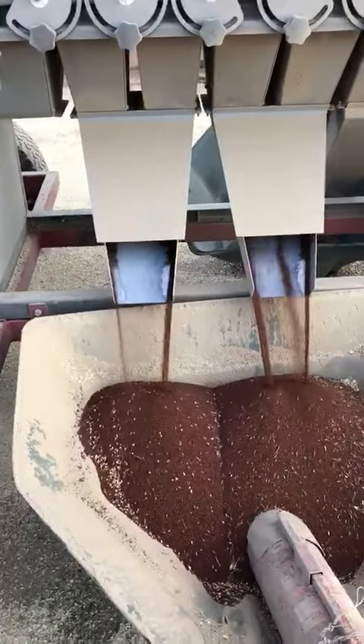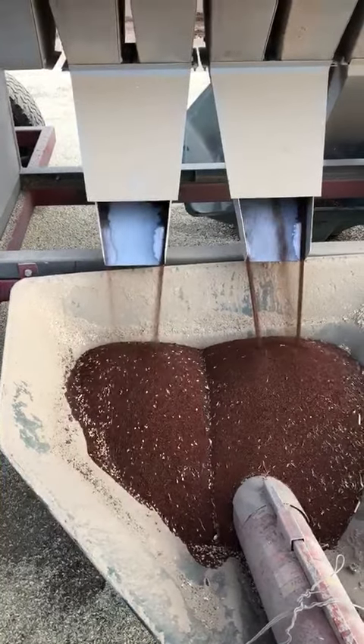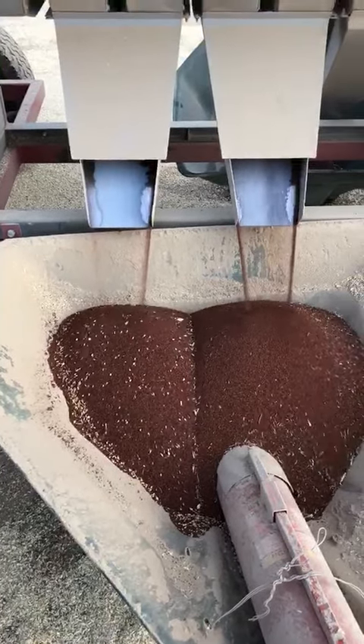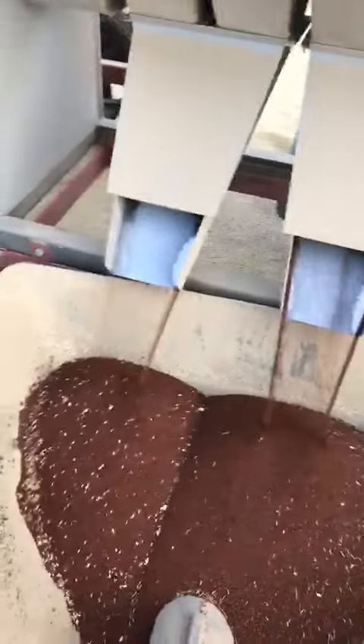So here we are cleaning some Valencia Clover seed that I've harvested myself. It's pretty slow but it's just trickling away there. I've only got 300 kilos to do so it doesn't matter — you don't need a lot of Clover seed.